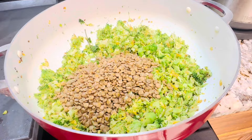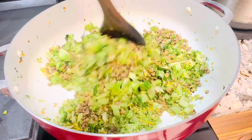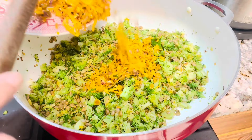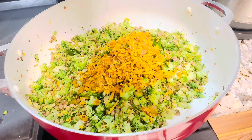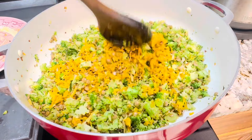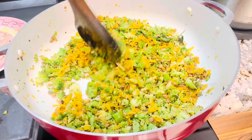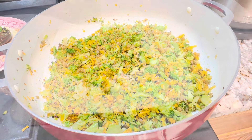Now add the cooked lentils to the broccoli and stir well. Turn off the stove and add the sautéed coconut mix to the pan. Stir everything thoroughly and our dish is ready. Please taste to see whether you need more salt. A key tip: the lentils shouldn't be mushy or hard.